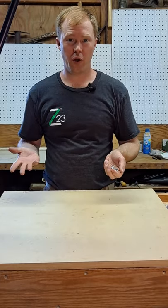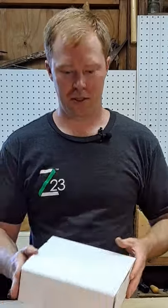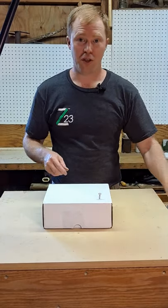Need to paint a handful of screws but don't know how to do it without getting paint everywhere? Simple solution: an old box. Take the box and take the screws, punch them into the cardboard.